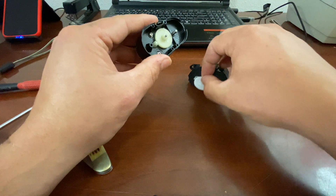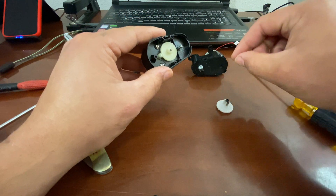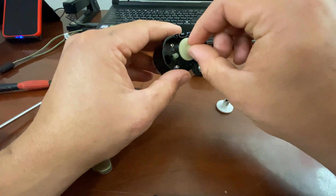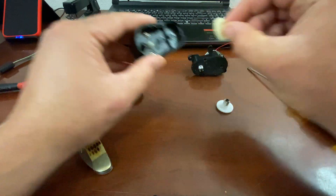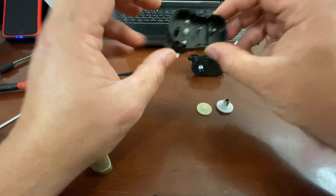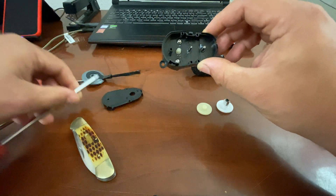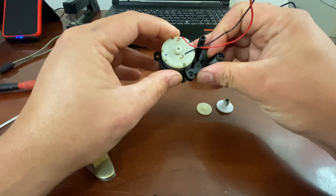We're going to push that one aside and put this one here. Next you're going to have your middle gear, and two Phillips head screws that you can take out with a Phillips head screwdriver, and the motor will pop right out.